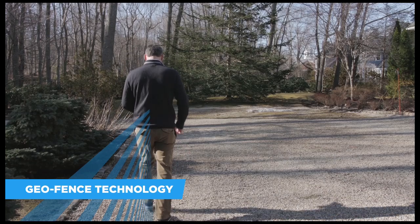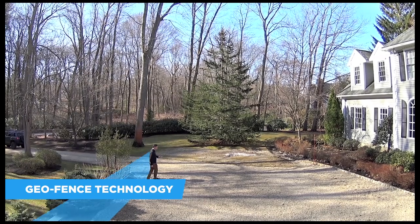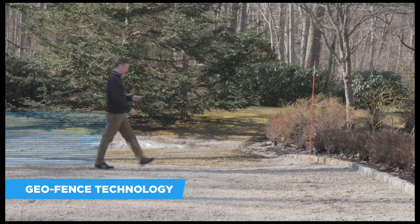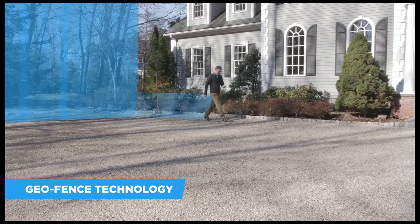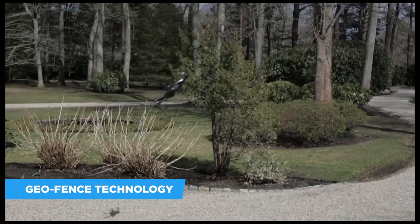And with the new GeoFence technology, you can define the area in which you want to fly. Your drone will stay within your boundaries of choice, allowing everyone — from beginners to experts — to practice their piloting skills with confidence.